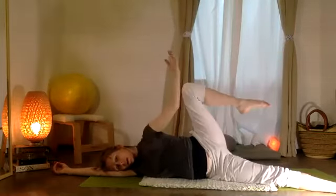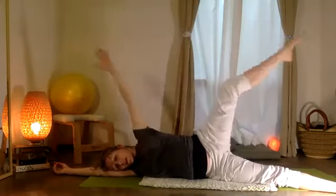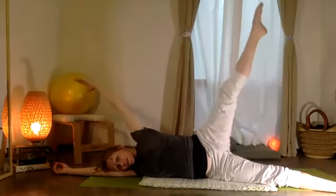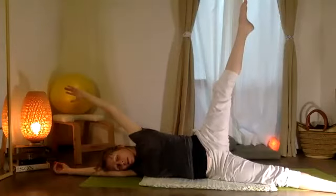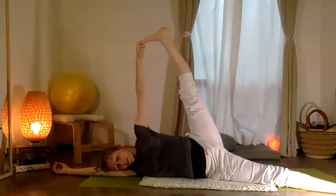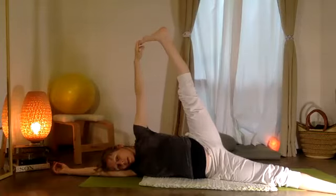Cinco, y cuatro, y tres, y dos, y uno. From here, let's take your top hand to the foot, and if it feels nice, really let that bottom leg stretch out.